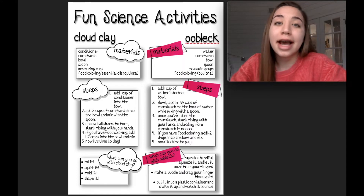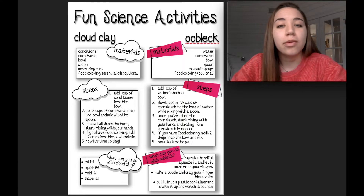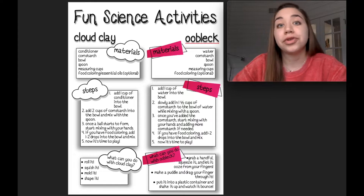Moving on to our next activity, we have oobleck. The materials you're going to need for that are water, cornstarch, a bowl, some spoons, measuring cups, and again, if you have food coloring, feel free to add that as well.